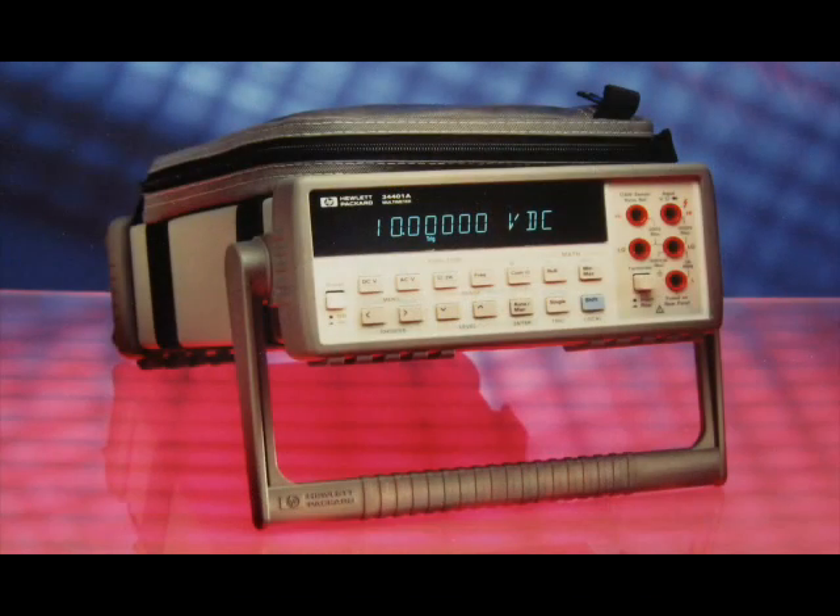Hi, my name is Mark Bailey. I was product manager for many years with digital multimeters, both at Hewlett Packard and then here at Agilent Technologies. One of the multimeters we introduced years ago was the 34401A — a six and a half digit multimeter that really set a new standard for performance and value in the marketplace. In fact, it's still a viable product for Agilent after all those years.